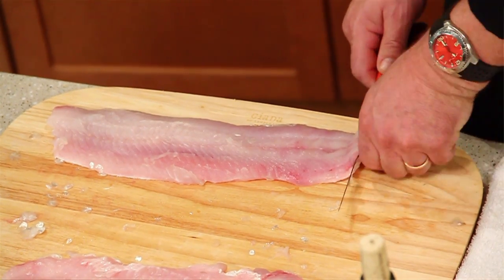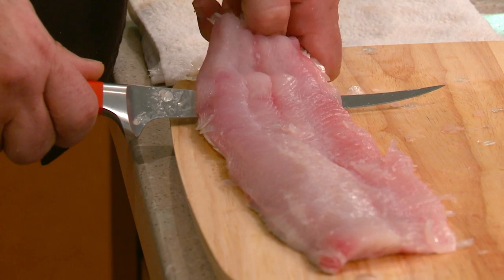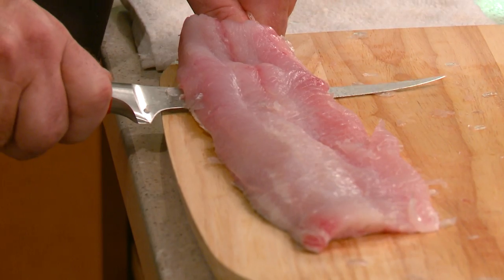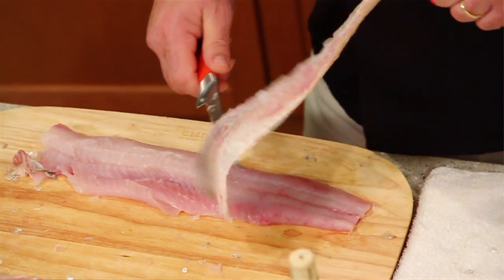You're going to use short little strokes back and forth, and then once you get it going like this, all you need to do is pull the skin at the same time as you work the knife. When you do this, you're going to get everything you want off of that fillet.